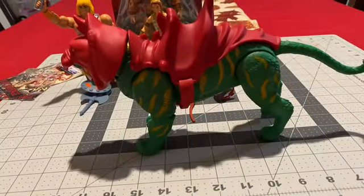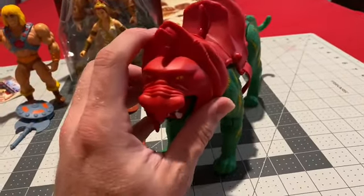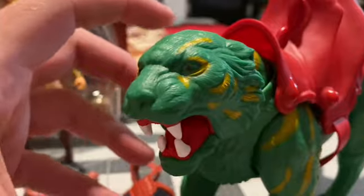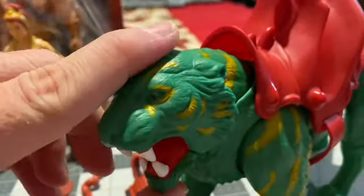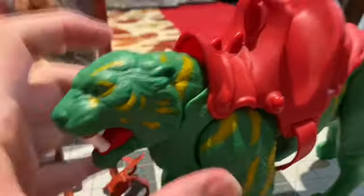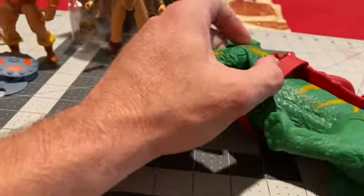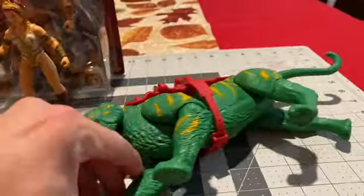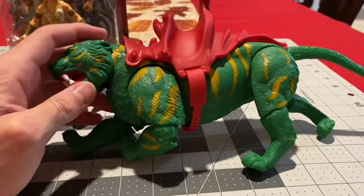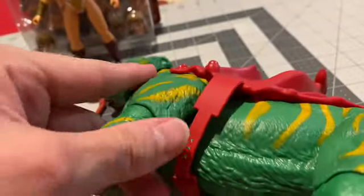Last but not least, here's Battle Cat. He actually has way more articulation than I thought he would have. Obviously the mask comes off — there's his tiger face. His mouth actually opens up and closes all the way. There's some head tilt too. His feet are very articulated, and you can move him around, kind of lay him down. It actually has a hinge in each leg.